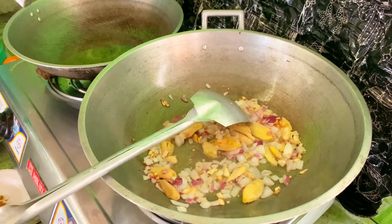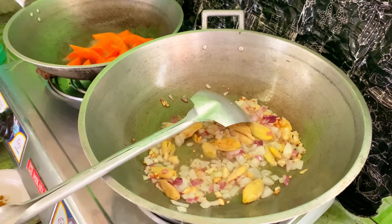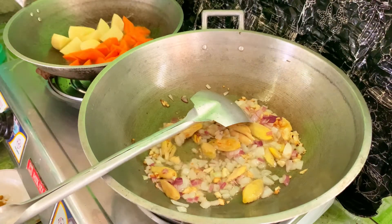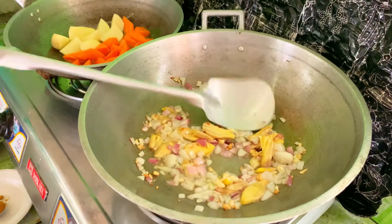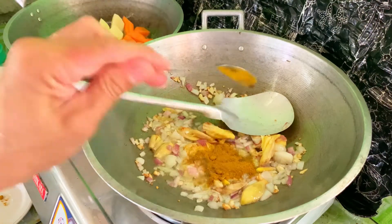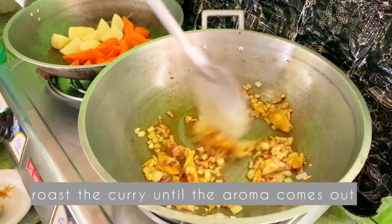Dito naman sa ating kawali, iprutuin muna natin yung ating carrots. And then, yung patatas. Tapos, isusunod na natin lalagay yung ating curry powder, para lumabas yung aroma ng ating curry powder.